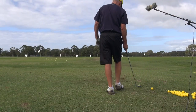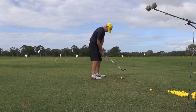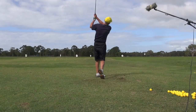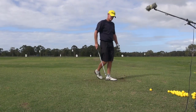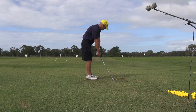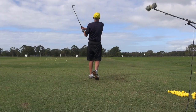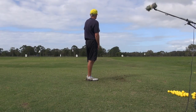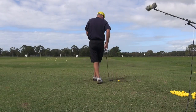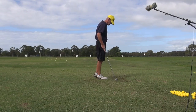Just hit a couple of wedges and you'll see the action is precisely the same. Nothing changes. That's the good thing about it — the principle is the same for every shot. Your arms are in the same position. Everything is the same.